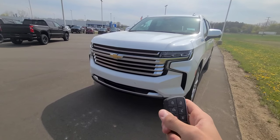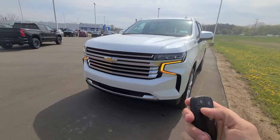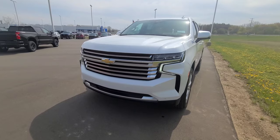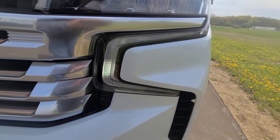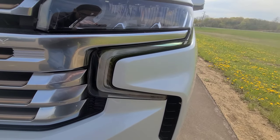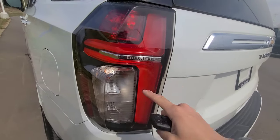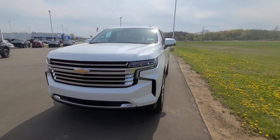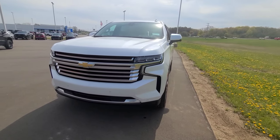To utilize remote start, you first have to lock the vehicle and double-click the circular button. When the vehicle starts up, the LED DRLs — daytime running lights — come on. They aren't actually flickering in person; that's just the frame rate of the camera. The rear tail light DRLs come on as well, and they are also LED. To shut the vehicle off, you just double-click the same button again.